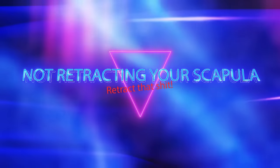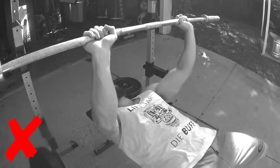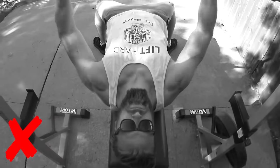The first mistake on our list is not retracting your scapula. When you're in the gym hitting bench press, on International Chest Day — which takes place every Monday — you'll see most guys working on their ego and not doing a very good job of it, because they're not focusing on the muscle group that bench press works best.